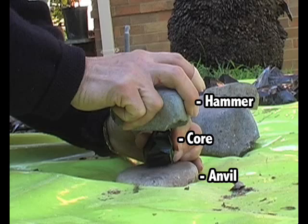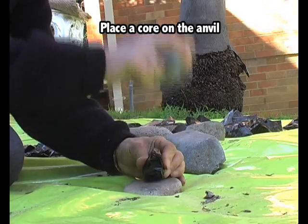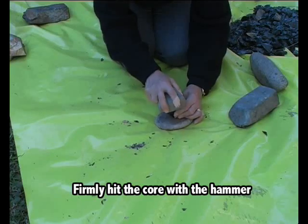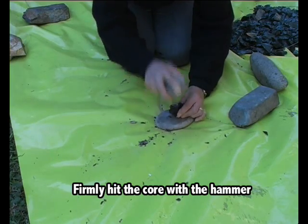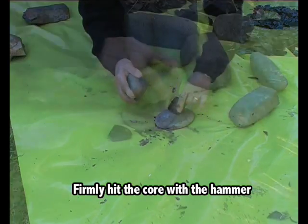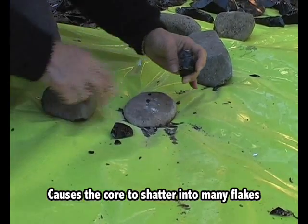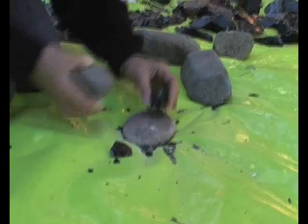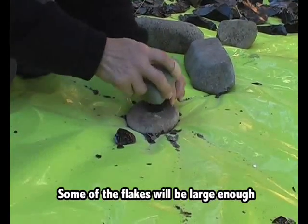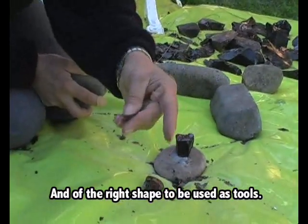You place pieces of rock on the anvil and hit with a hammer, trying to get some flakes. You have to do that with a lot of force. Some nice micro flakes, and some flakes — very useful.